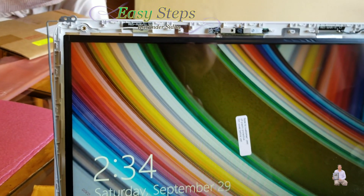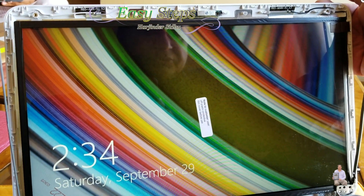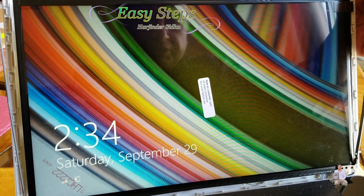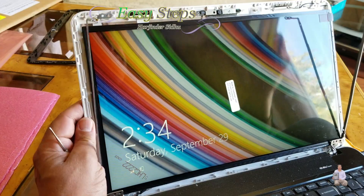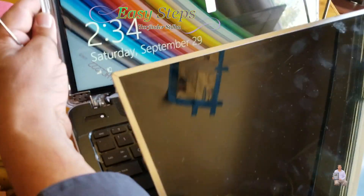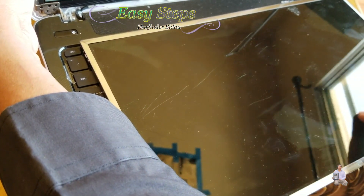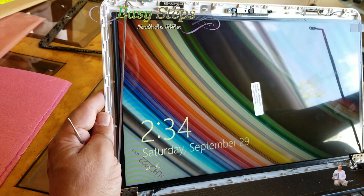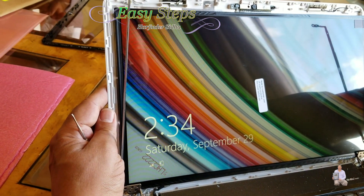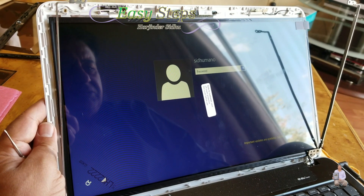As of today, September 29, 2018, we have a successful replacement of our screen. This was a really broken one — you can see it was broken from inside. From the top the screen looked fine but inside it was broken. It's working, so I'm going to shut down and then button it up.